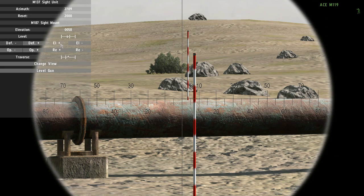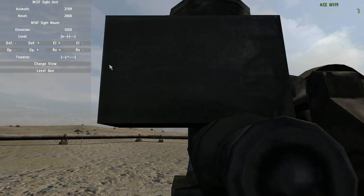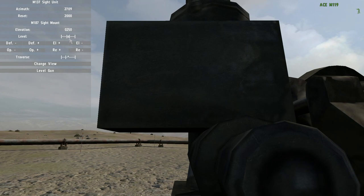Let's say we have been tasked with an elevation of 250. We use the elevation buttons to set that, then we use the arrow keys — you can use shift to speed it up — until this part is centered. Now if the gun has been correctly aligned, we're just waiting for the gun to be loaded.